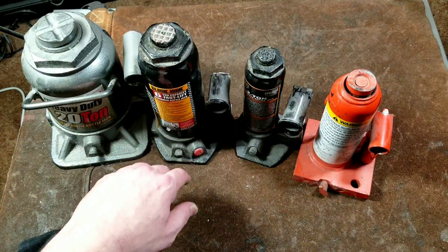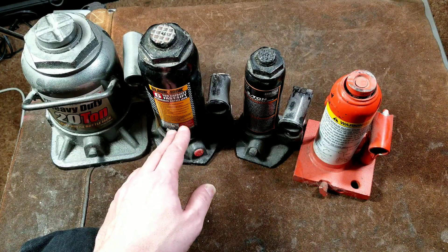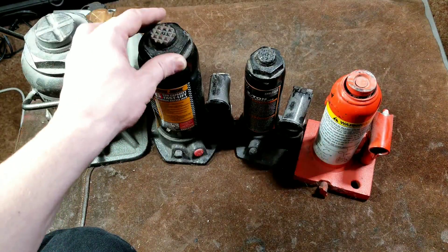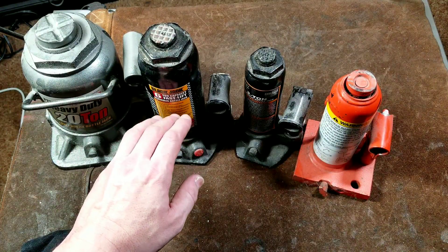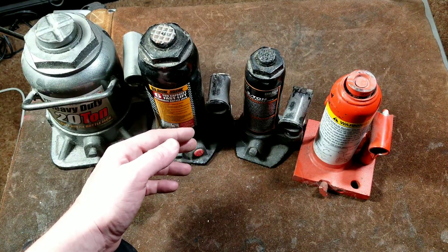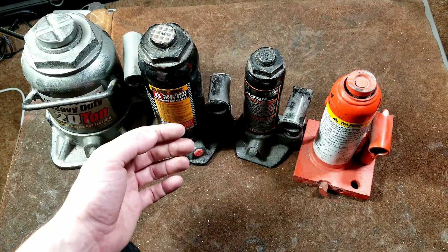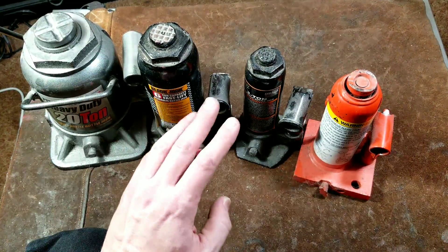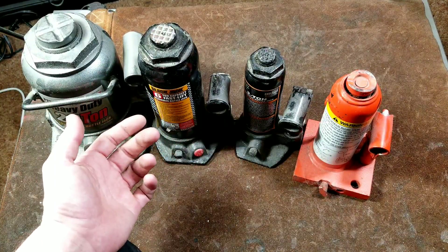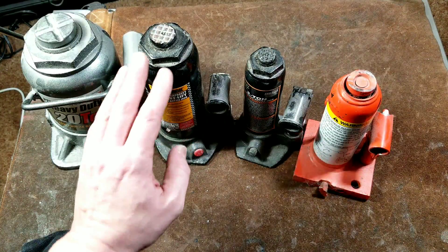Bottle jacks will make a squeaking sound when they reach the top — you'll know when you hit the travel limit. When overloaded, they have a ball bearing setup in there where they will release. The two big safety issues with bottle jacks are: one, they're never perfect and they do leak down — they're not for long-term holding at all. Hydraulic jacks are to lift the load, and then you need to get something solid under it: cribbing, blocks of wood, screw jacks, jack stands — something much more rigid and permanent.